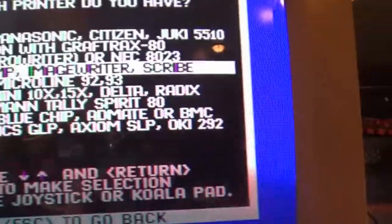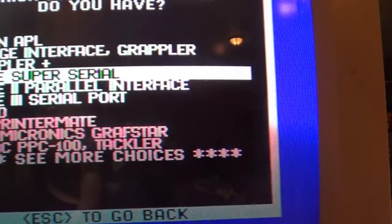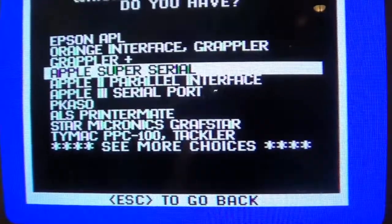Let's check setup. I believe you can set it to ImageWriter and we have four-color. I believe it's super serial - I think it's slot seven. Nope, I think I screwed that up. I grabbed the keyboard off the Macintosh because I know that one works. I went online and looked it up - super serial on the Apple IIgs is slot one, not seven. It's amazing what you forget over the years. Okay, printer is on line - I think we're all set to go.